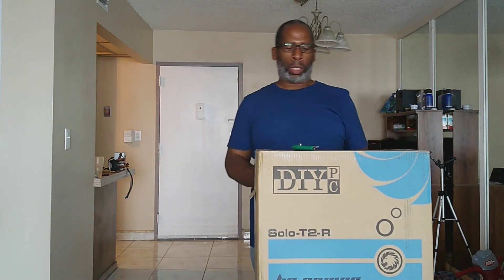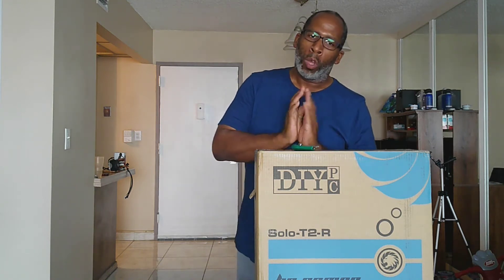Alright everybody, welcome back to my channel. This is the unboxing of the DIYPC Solo T2 — the red version. They come in two different colors, blue and red, and I got the red one.